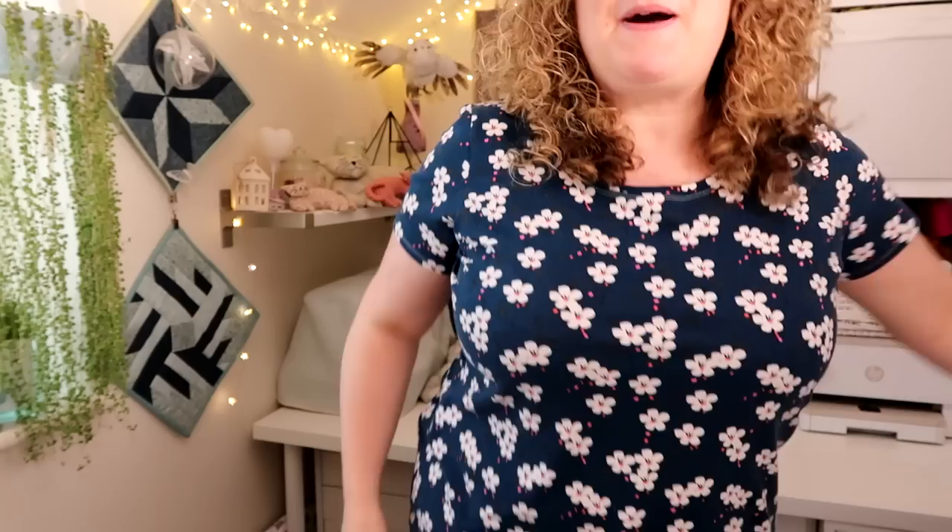My next section is sewing. I've got a new t-shirt that I've made — it's an Agnes t-shirt, a pattern by Tilly and the Buttons. I've made some modifications when I traced the pattern out because I've got quite narrow shoulders compared to the size of my hips. I cut out the smaller size on the shoulders and grade out — I think it's a size 6 on the shoulders grading out to a size 10 in Tilly and the Buttons sizing, which is not a normal UK size.